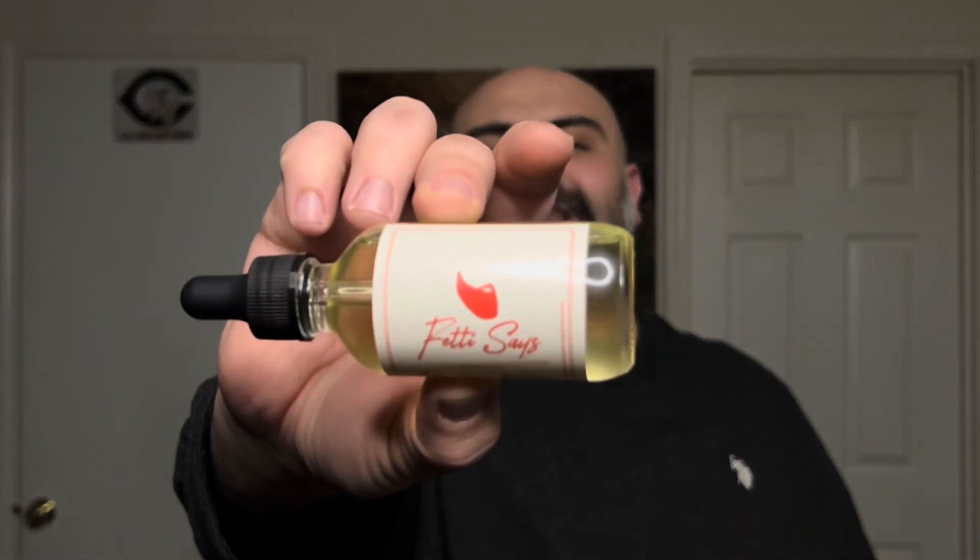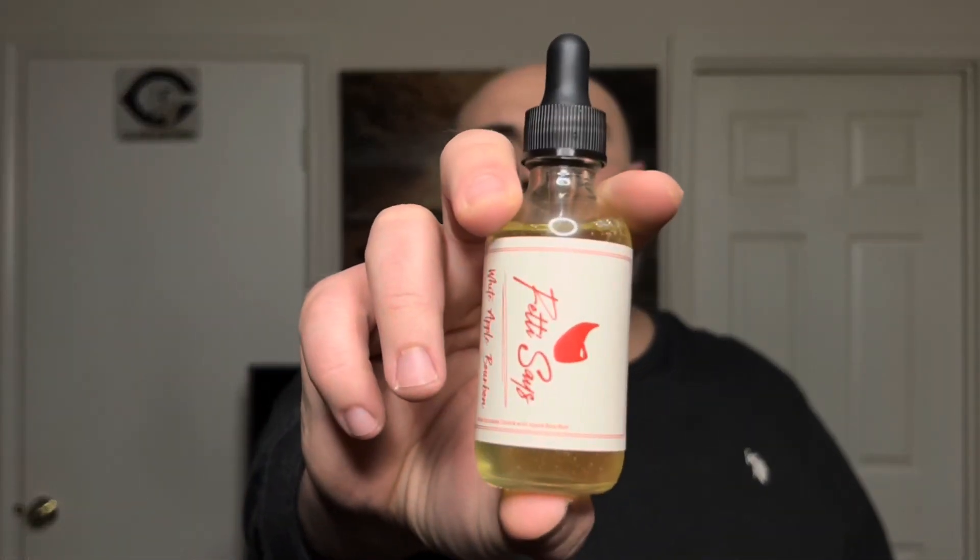Fetty Says is back with another oil blend and scent profile. When I say oil blend and scent profile, with Fetty Says you do get a new scent profile and a new carrier oil blend with each product that he drops. So if he's got five, six, or seven oils out, each one is going to have a different scent profile and a different carrier oil blend.